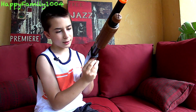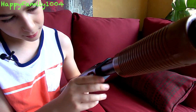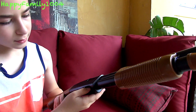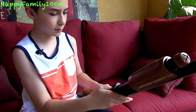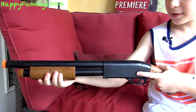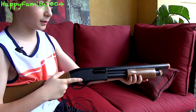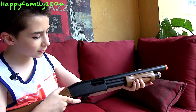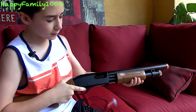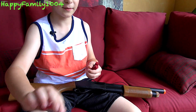You put the shell in first by putting it in the bottom like this. It comes with four shells but it only holds three, so you put the shells in one more. Once you've loaded the last shell, that's as much as you can do. Then you pull the trigger, and if you cock it — let me do this right-handed even though I'm left-handed so it'll look better — you cock it first to load it.